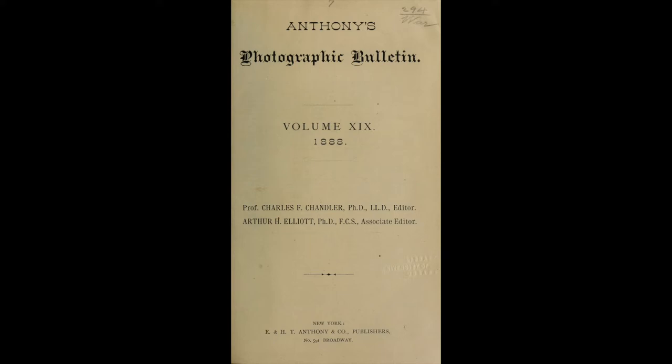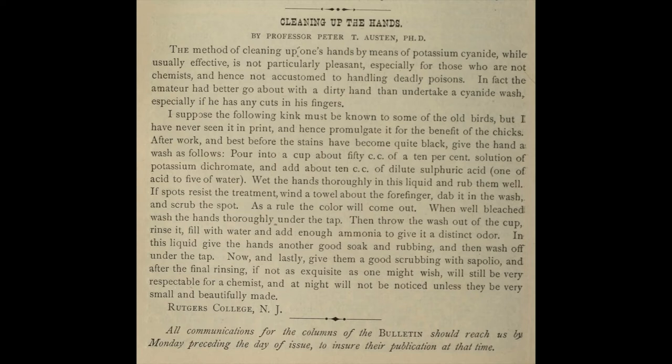Now, before I get into the content of the post by Professor Austin, let me also point out another thing I've realized from reading these old journals. In those days, there were a lot of magazines targeted at photographers. Anthony's Photographic Bulletin was published in New York by E. and H.T. Anthony and Company from about 1870 to 1902. People read extensive texts dense with ideas and chemistry, and they wrote in with responses. Today we can make comments on social media, but in the 1800s they wrote long letters to the editor, which would be published in subsequent editions. Anthony's was published twice a month, and subscriptions cost $3 a year.